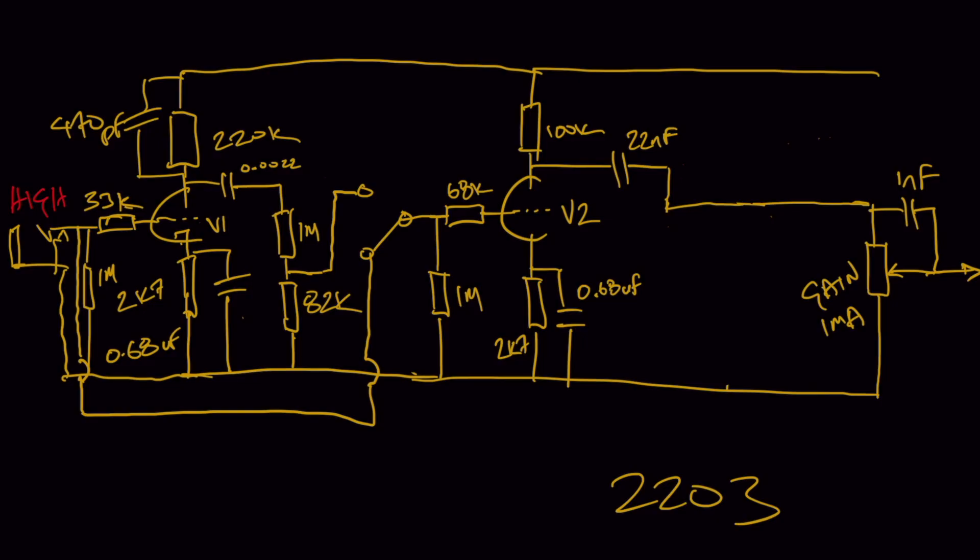One thing to be wary of: when you put relays switching between two signal paths very early in the preamp of a high-gain amp, you'll get a pop. When the mechanical switch moves back and forward, an audio pop gets injected into the preamp — sounds like a loud clap or a pop.